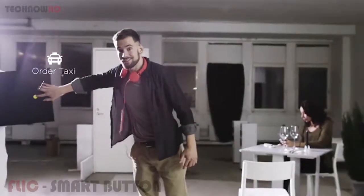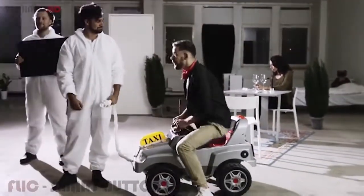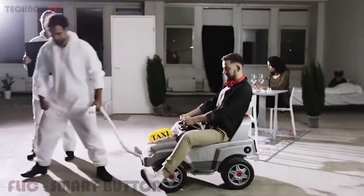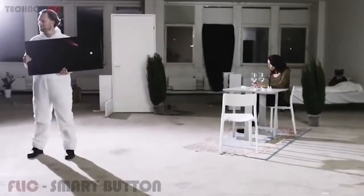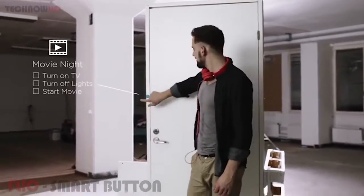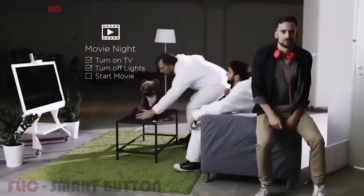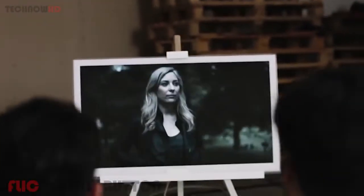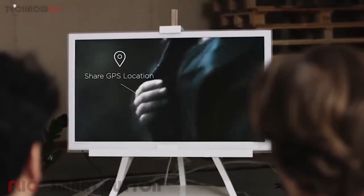Check this out — Flick can summon a cab, and when you get home, everything can just take care of itself. A single press can dim the lights and start a movie. Another great feature of Flick is that it can be used as a safety device: with just a push of a button, you can send live updates of your location or even a distress signal to your family and friends.